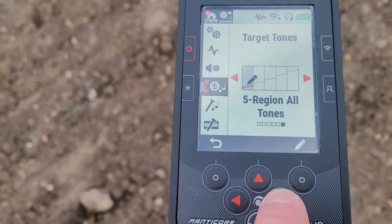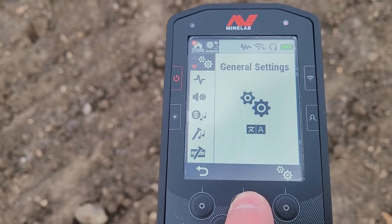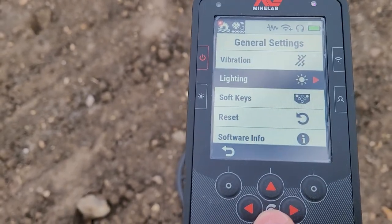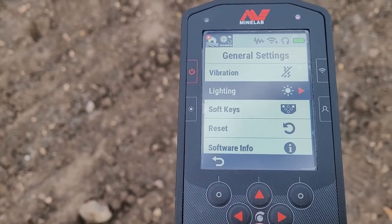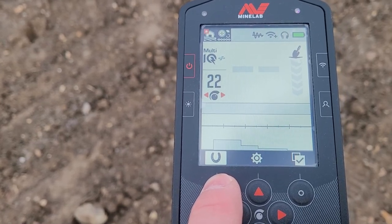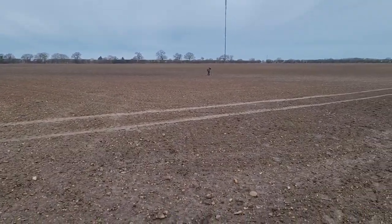I'm running five tone. Enhanced multi-frequency and general settings - no vibration in the handle, lighting on automatic. Soft keys already set. Going to put the full horseshoe off, leave it off to detect full metal. All right, let's get going, see what we can get.